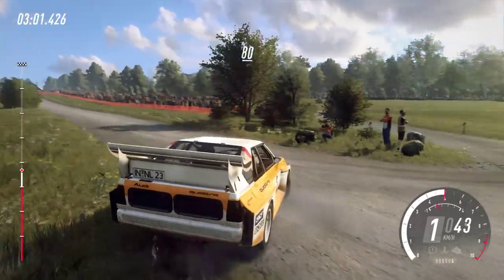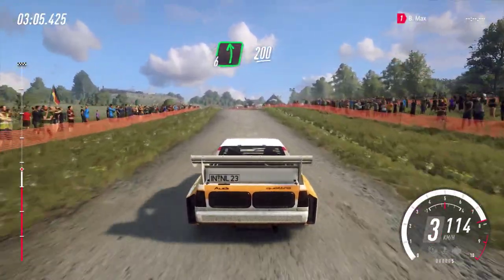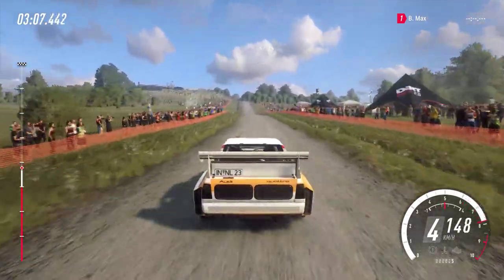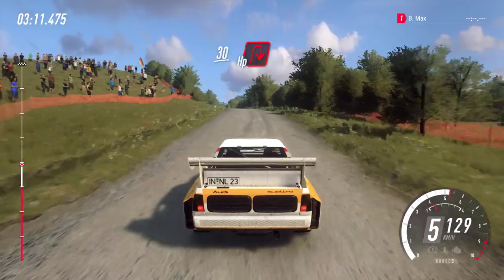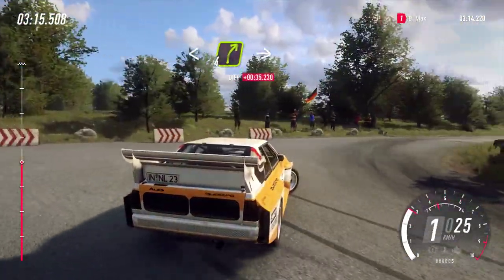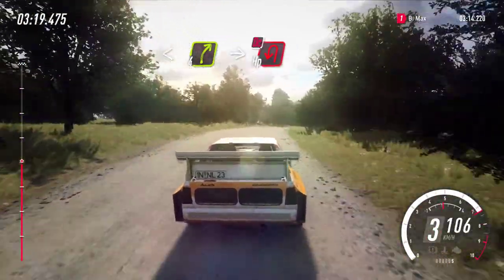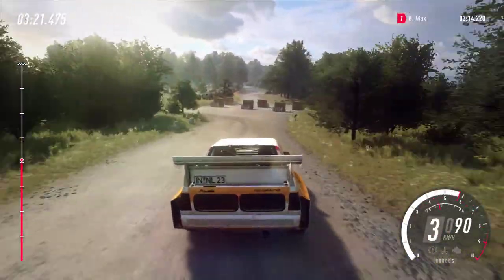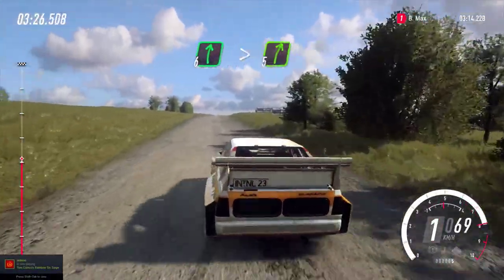80, flat left of a crest, 200, slow keep left of a long crest, 30, turn heavy right, opens 4 right of a crest, into turn heavy left, don't cut, 80, 6 right of a crest, very long, tightens 5.